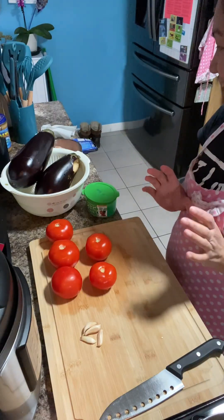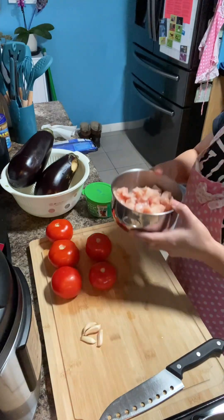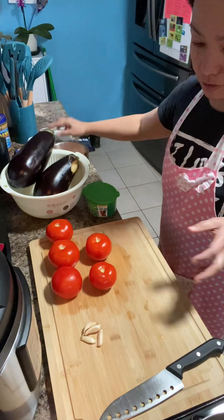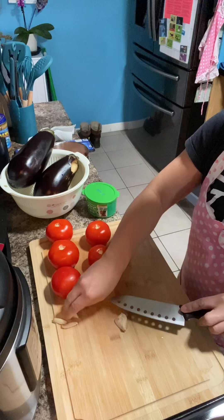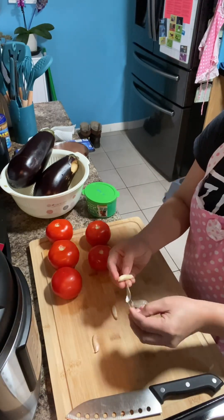I have here an eggplant, cubed chicken breast, spaghetti pasta, tomatoes, and garlic. I have to prepare the garlic first.